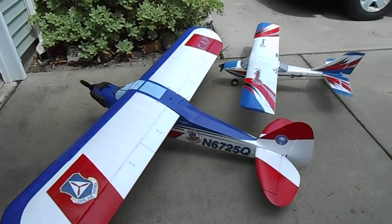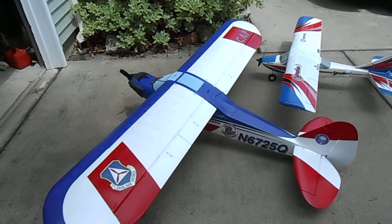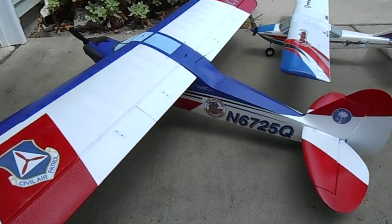The Apprentice S-15E is in the background just for a comparison of size for those of you that might not be familiar with the Carbon-Z, which is a very large airplane. This will be a short film, just doing a quick scan.